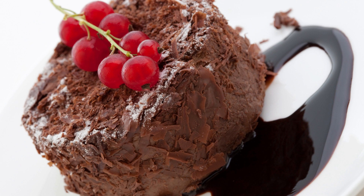In a separate small bowl, whisk together the hot water, vegetable oil, and vanilla extract. Add the wet ingredients to the dry ingredients and stir until well combined and smooth.